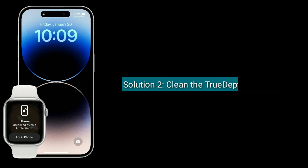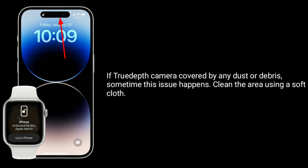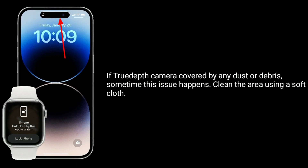Second solution is to clean the TrueDepth camera. If the TrueDepth camera is covered by any dust or debris, sometimes this issue happens. Clean the area using a soft cloth.